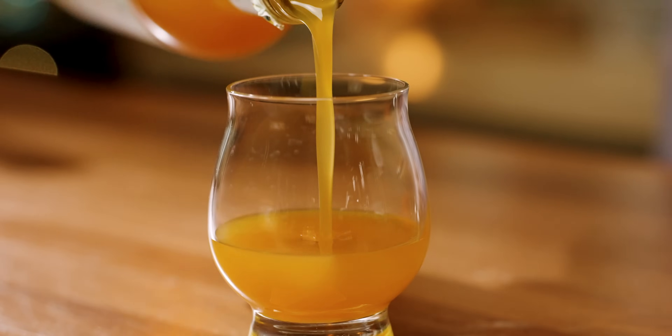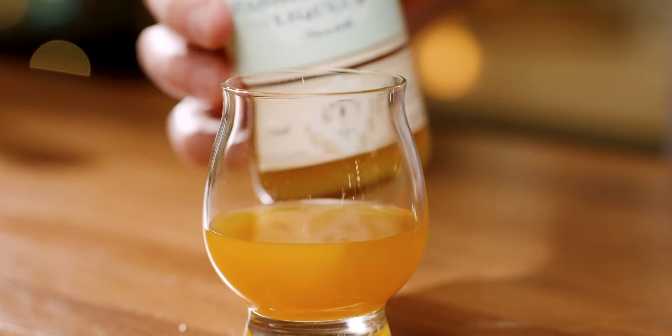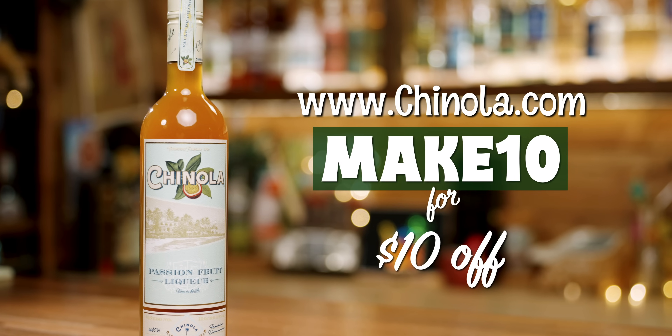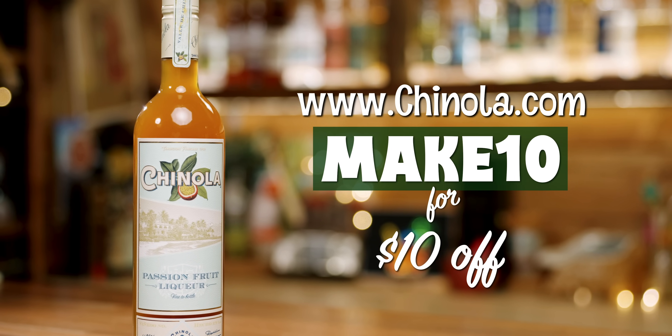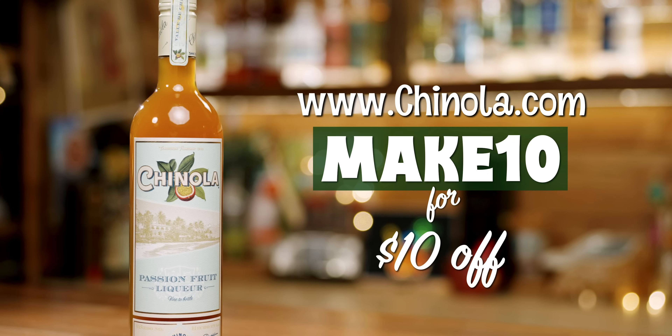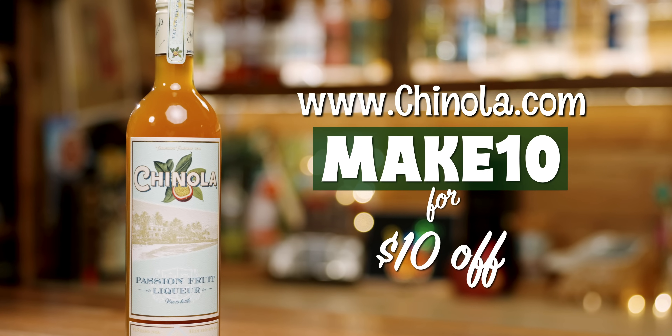In my opinion, it's one of the absolute best liqueurs, period. You can pick up a bottle at Chinola.com and use the code MAKETEN for $10 off your order. They also have the new Chinola Mango, which we covered earlier this summer — it's also delicious. Thank you to Chinola for sponsoring this episode.